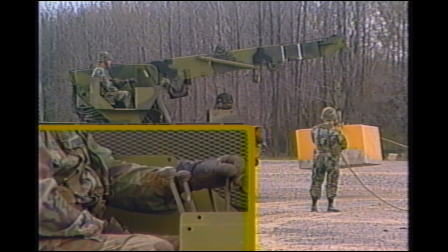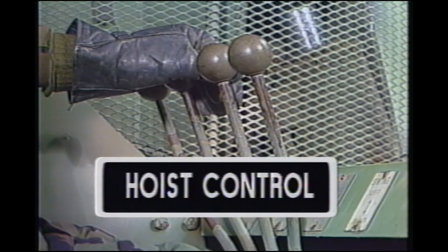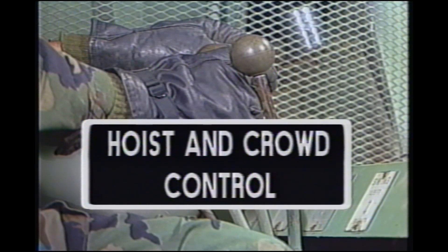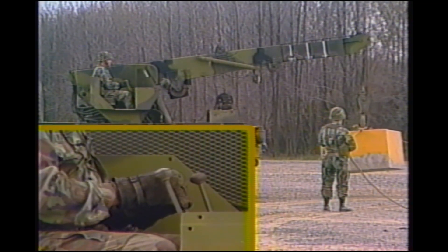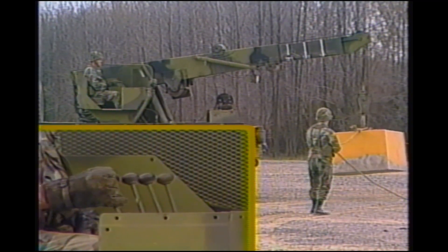Pushing the control lever will cause the hoist block to lower. The crowd control lever controls extending and retracting operation of the boom. Pushing the control lever causes the boom to extend. When extending the boom, the hoist and crowd control levers must be used together to prevent jamming of the hoist block into the boom sheaves. Pulling the control lever causes the boom to retract. The swing control lever controls rotation of the crane assembly to the left or right.